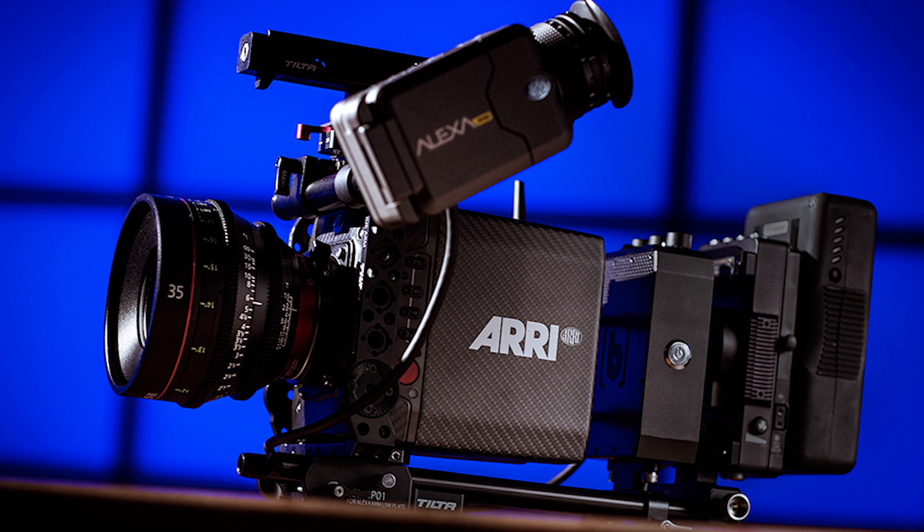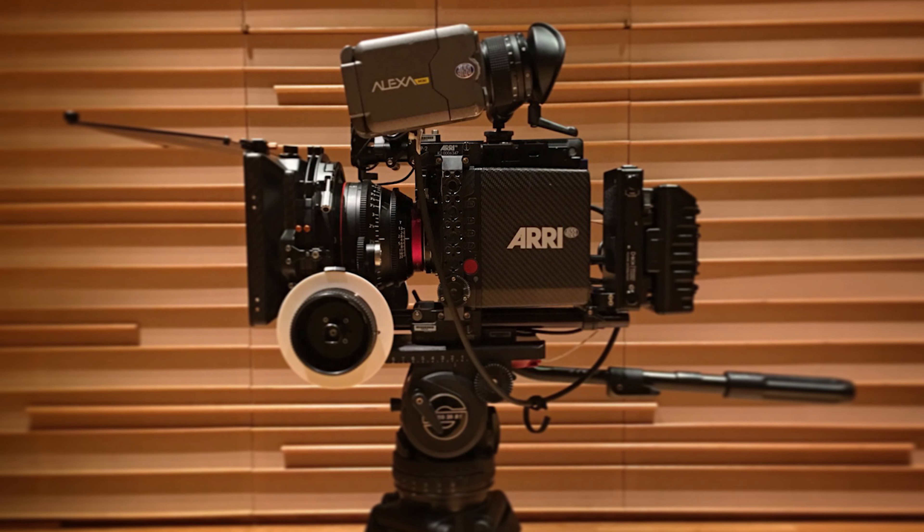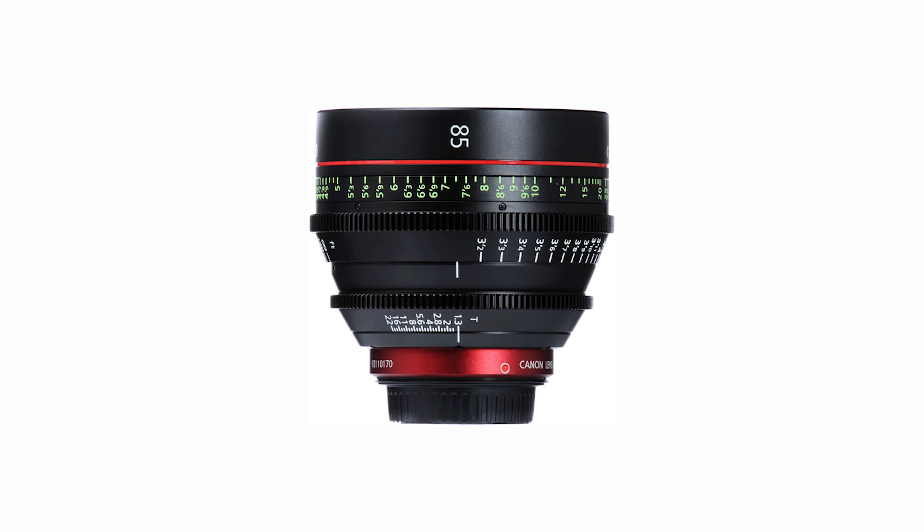Because of these identical characteristics, one lens can be swapped with another easily, even when geared accessories are involved. The focal lengths we tested were the 24mm, 50mm, and 85mm.